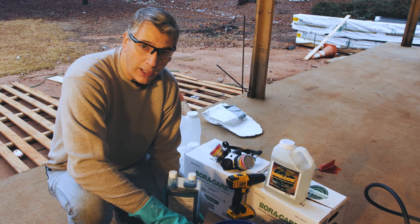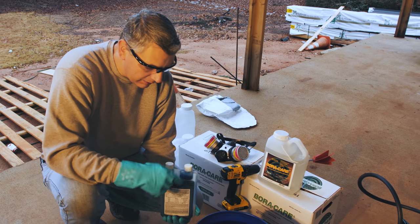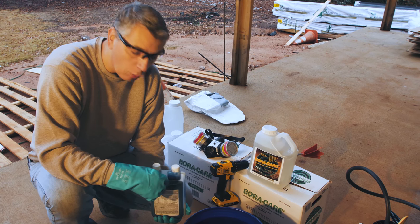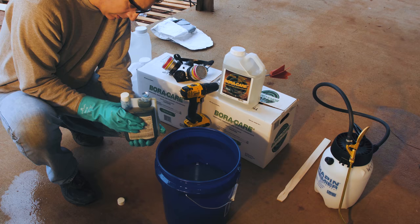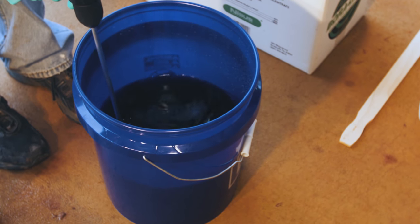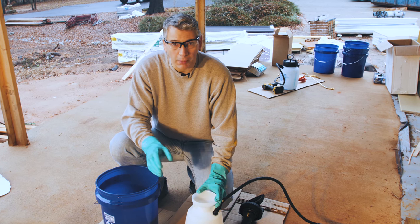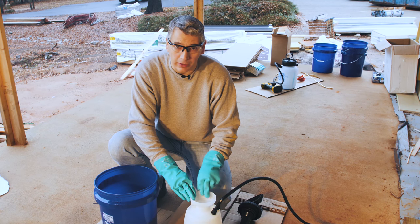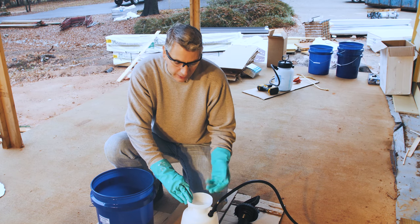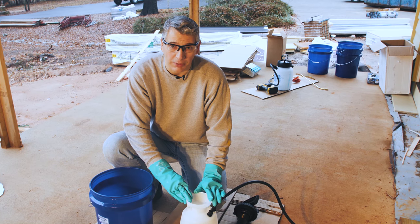Today we're adding marking dye to our two-gallon finished solution so we can see exactly where we've sprayed. This particular marking dye is mixed at one-half ounce per gallon, so with two finished gallons I'm adding one ounce of marking dye. One note: the marking dye will permanently stain this plastic sprayer no matter how well you try to clean it — so we recommend using a cheaper sprayer or one you can dispose of after the job.